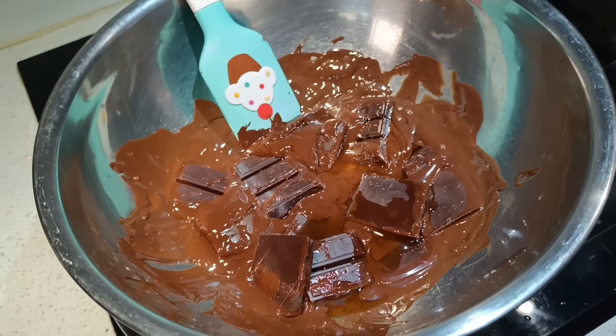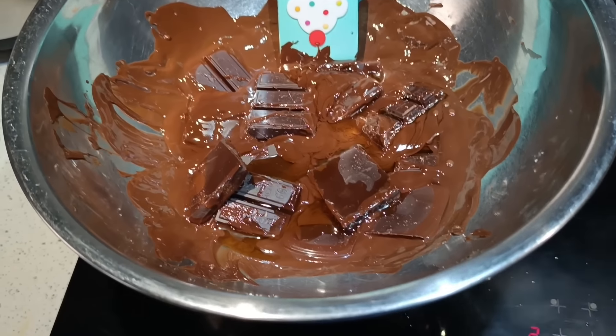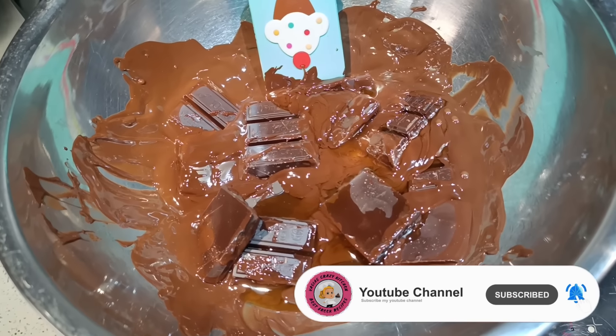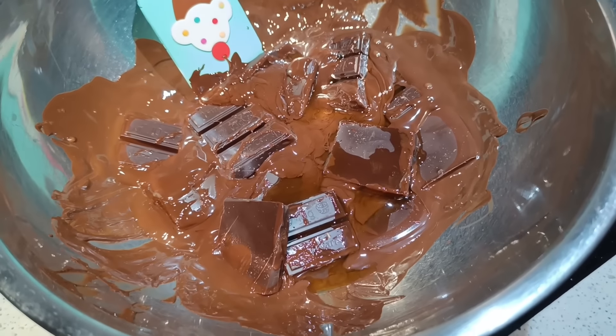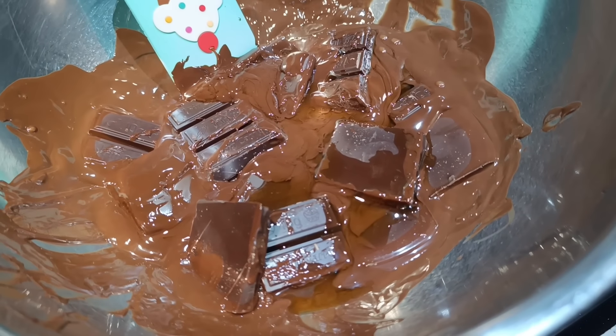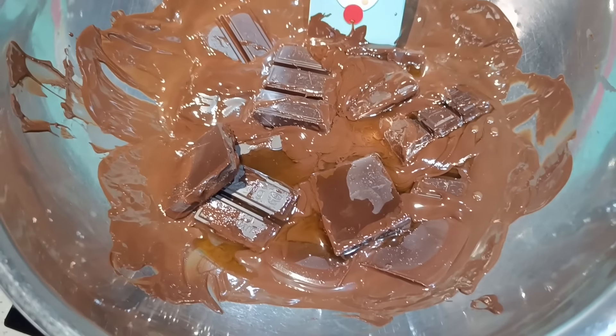Εδώ κάνουμε το Bain Marie. Έχουμε μια κατσαρόλα με νερό, βάζουμε ένα ανοξείδωτο μπολ από πάνω. Βάζω κουβερτούρα και μία κουταλιά της σούπας σπορέλαιο, μέχρι να γίνει ρευστή κουβερτούρα. Εάν έχετε και πρόγραμμα στο φούρνο μικροκυμάτων, μπορείτε να αλιώσετε την κουβερτούρα και να την κάνετε σαν γκανάς.